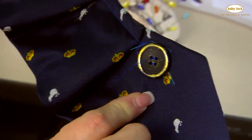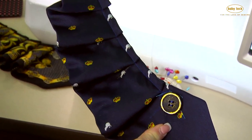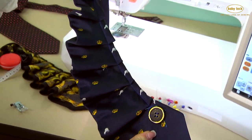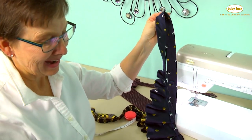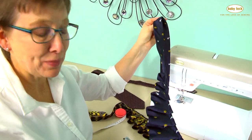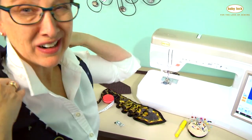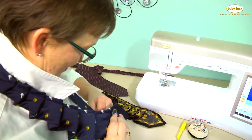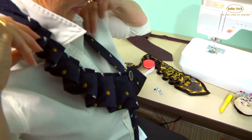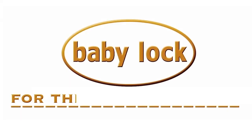And just that quick, we have ourselves one of our 'tie one on' upcycle necktie scarves. Enjoy this great project — I know I will. I make a lot of them as gifts and I enjoy giving them as much as people enjoy wearing them. It's time to go to dinner — I think I'll go have a little tie food for dinner. Happy sewing!